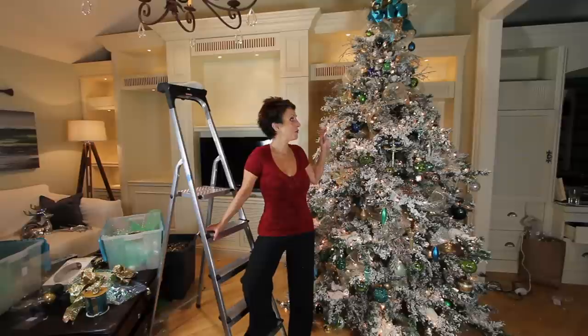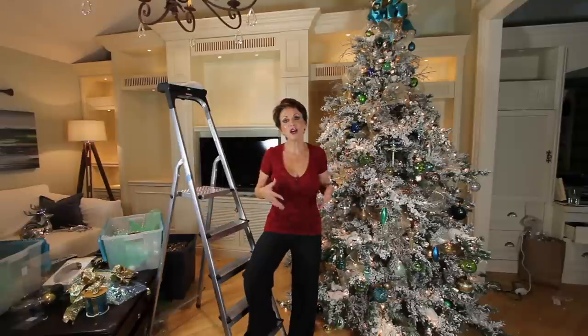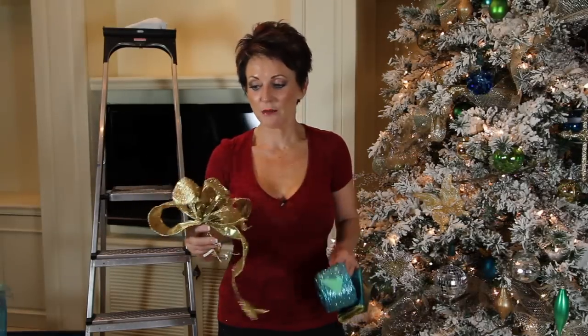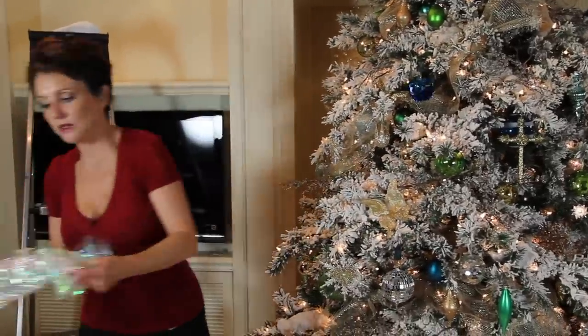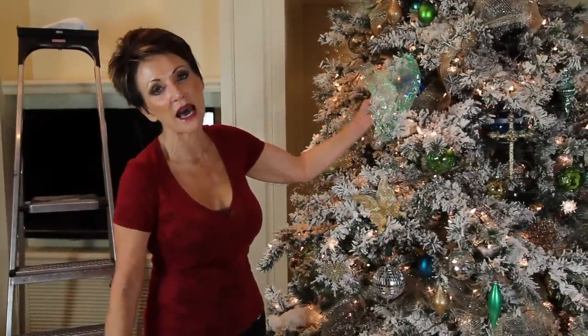Daniel and I have the tree pretty much done, and we like it, but we don't love it. We've done all the things that we planned to do, but now we think there's something missing. So here are some of the things we were thinking about: adding gold ribbon, this turquoise, and then turquoise and gold. We also have this kind of cool iridescent cellophane paper that we were thinking about adding.